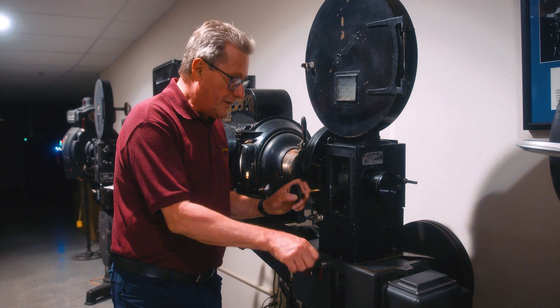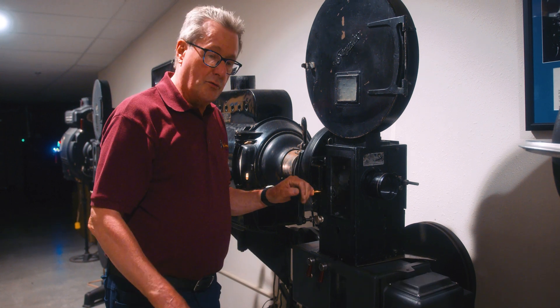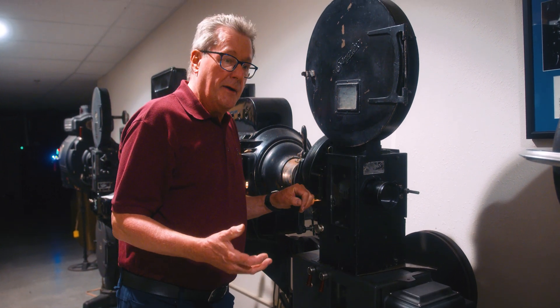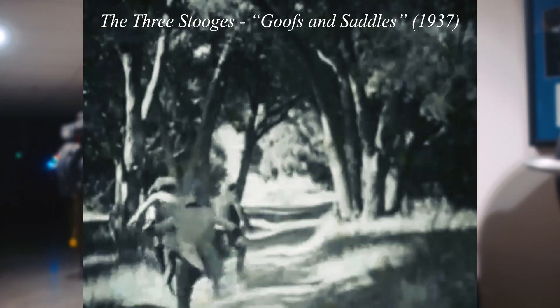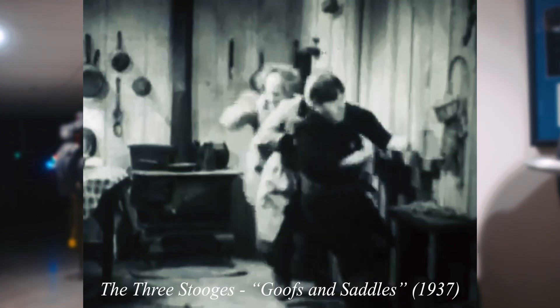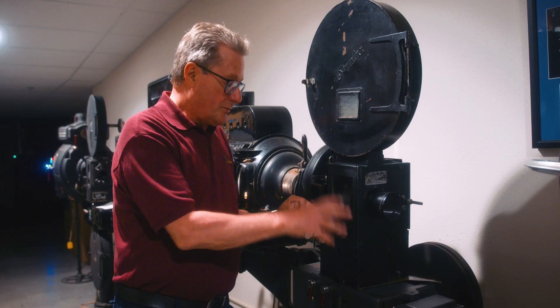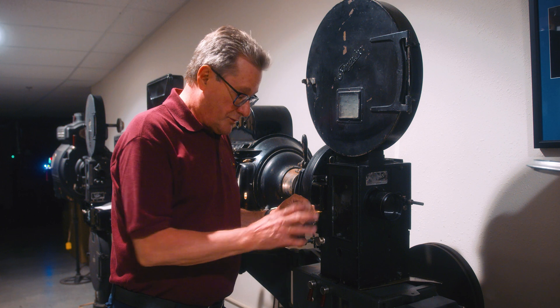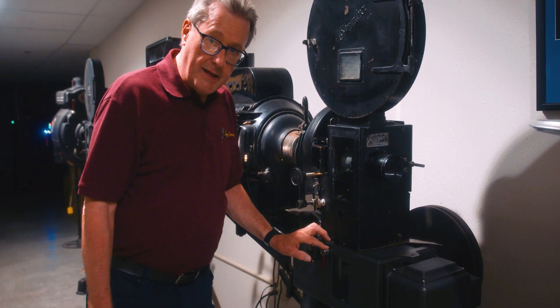The theory was that you could crank it by hand as well if you wanted to. Or if you were running a silent movie, you would sometimes run them at different speeds — a little faster on an action sequence and a little slower on maybe a dramatic sequence. But this, of course, in the sound days, was run by a motor.